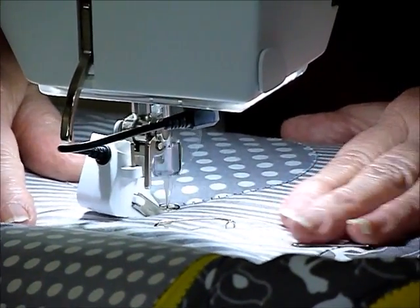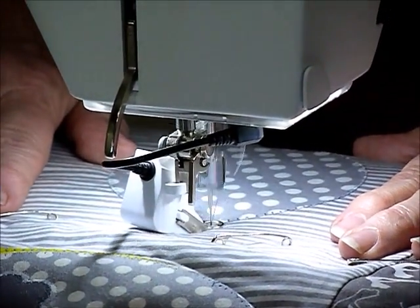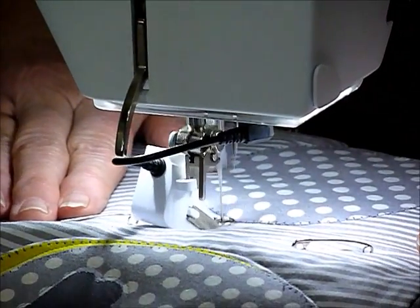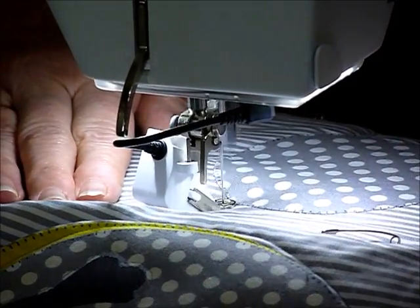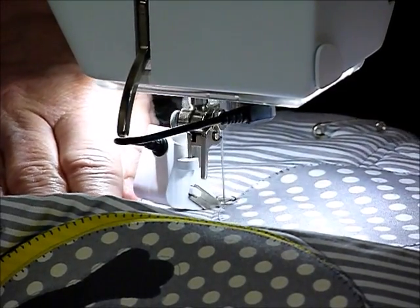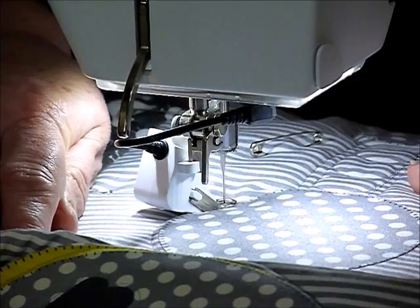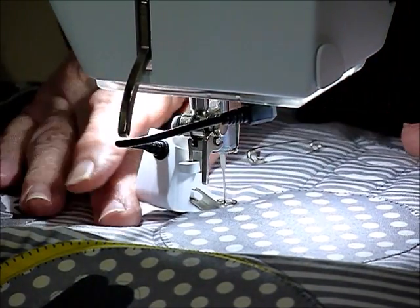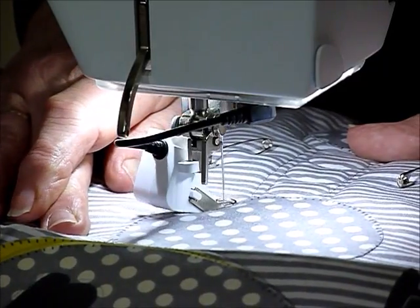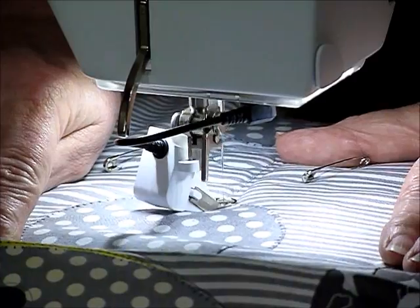I'm just away from the circle — you can see — and I'm just going to gently take it right the way around. That might wobble just a little bit but I won't be worrying too much about that. Now I'm meeting up with some quilting I've already done on this little band here, so I'm just going to overlap over that little bit of stitching and continue on around.